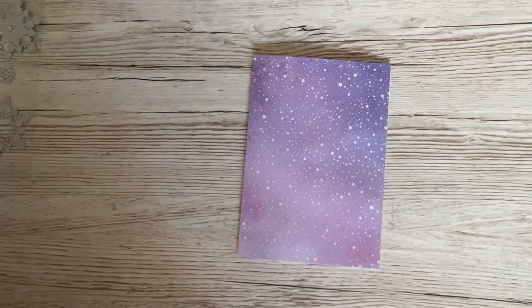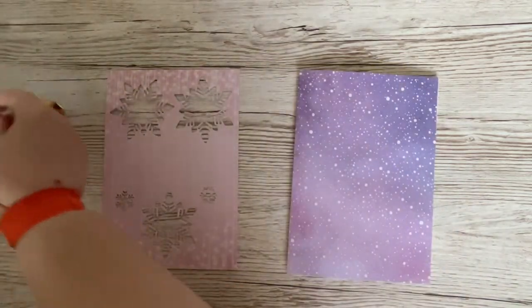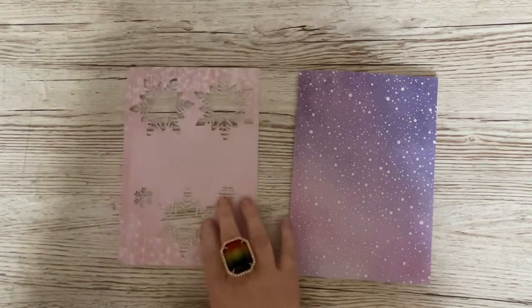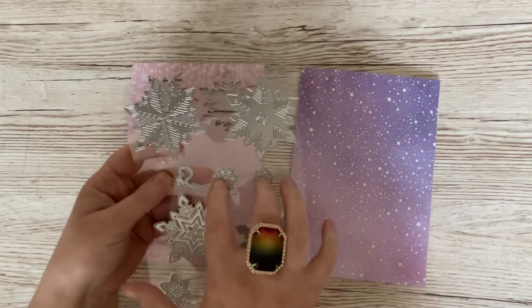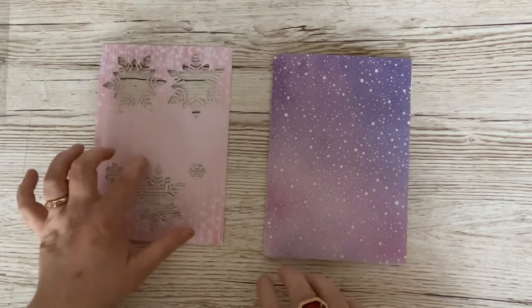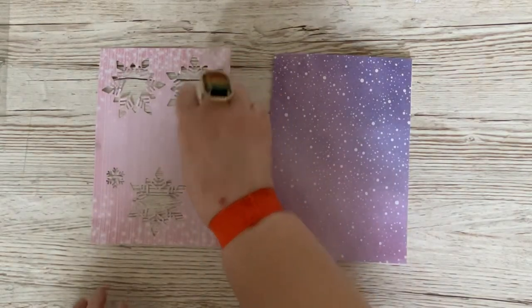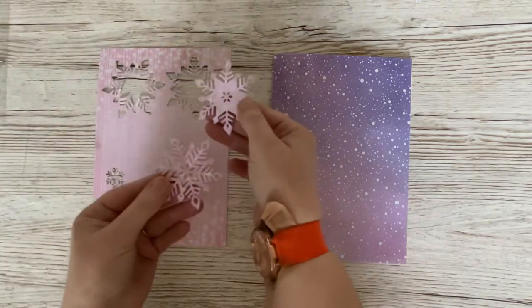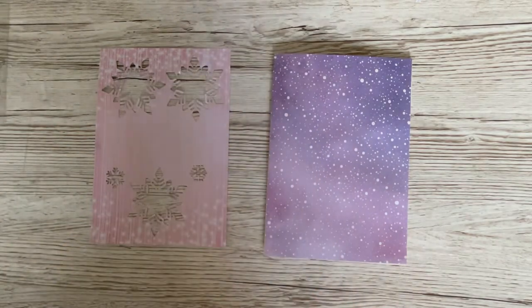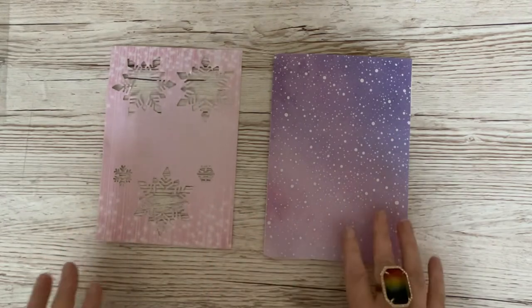I've taken the pink sparkly paper and I have used — I'll just bring the dies in that I've used, as they're still on their original sheet — that one, that one, that one, and those two small ones. I laid them over there in the places that I wanted them and cut them out. We're not using the bits that fell out today — well, we will make something with them today, but we're going to make something with those for a future project. More about that in a few moments.